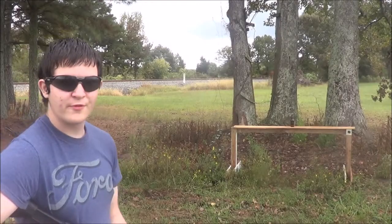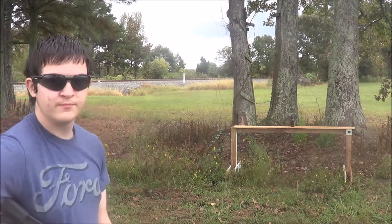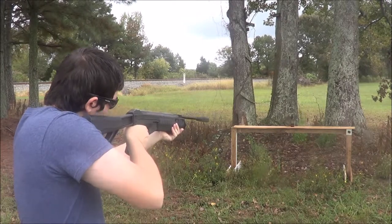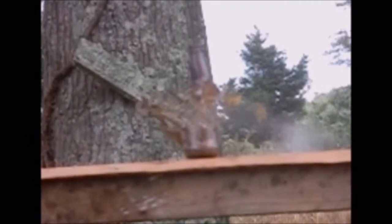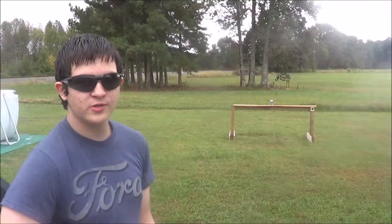Now we're moving on to something a bit more fragile, so we're down at these three trees. Let's go back down there and shoot the final target.